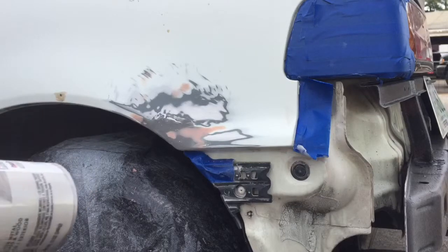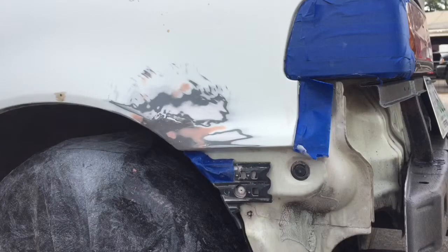Now that we got it all taped up, we're gonna take our primer and do one coat. We're gonna wait about 10 minutes and sand it down with 180-grit wet sand, because wet sanding lets you get it more smooth. If there are any holes, we'll fill them up with the putty.